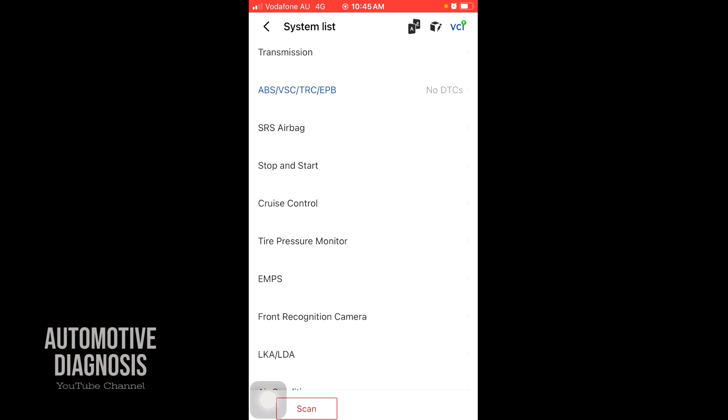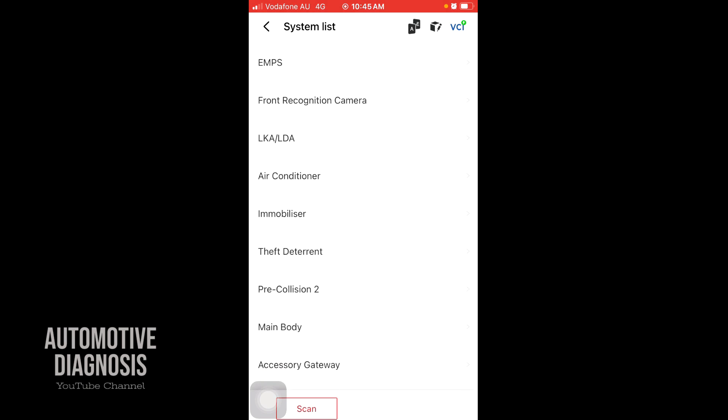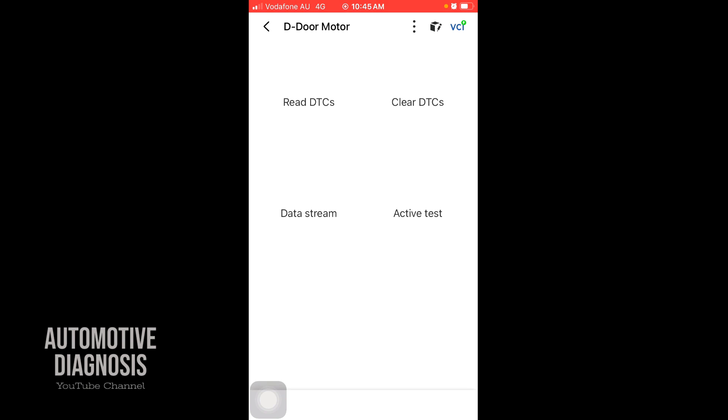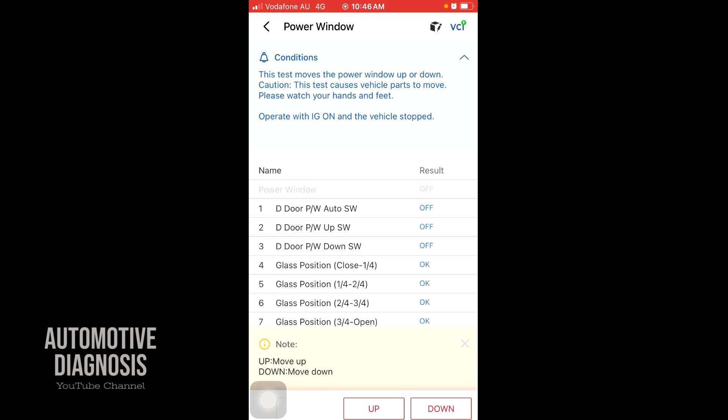I'm not going to review all of them as it would take a long time — I'm showing you some hot features. For example, if you go to the driver door motor, again you have reading the code, erasing the code, data stream, and active test. Under active test for the power window, I'm monitoring the power and if I press up or down I can open or close the power window. Pressing down — you can hear the power window operating, opening all the way.